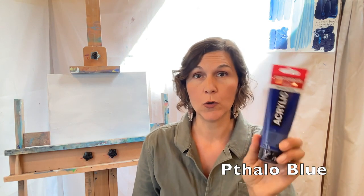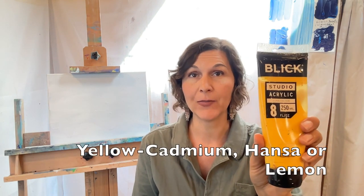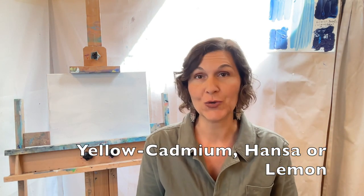The colors you will need are phthalo blue or ultramarine blue, either one. Titanium white preferably — zinc white will be too transparent — and a yellow. I have cadmium yellow medium, but you could also use Hansa yellow or cadmium yellow light. Any kind of yellow will do for this because the yellow actually is a really small part of our mix.